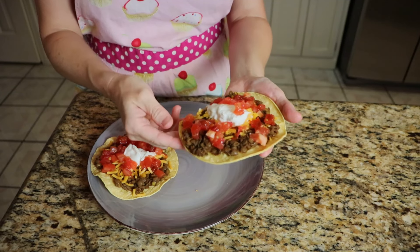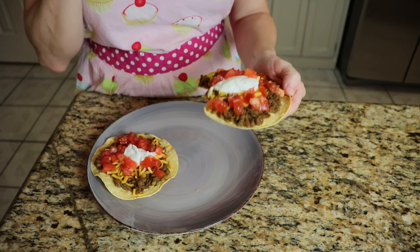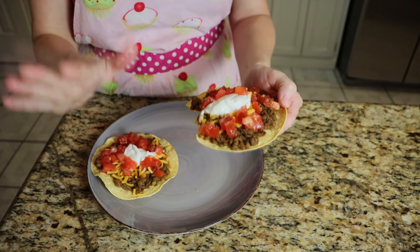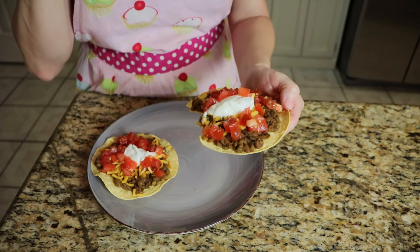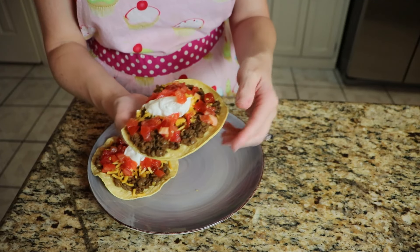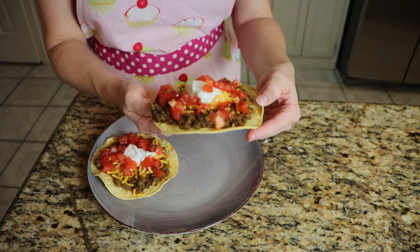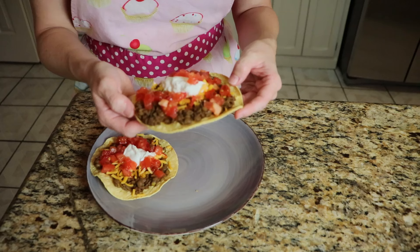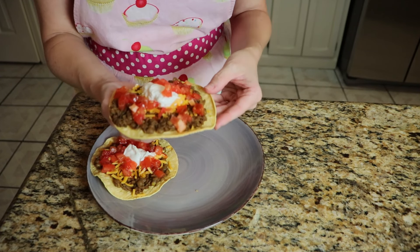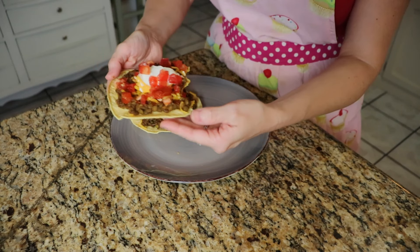I had to take a couple of bites — that is really tasty! I don't miss the beef or turkey or whatever ground meat at all. These lentils seasoned with taco seasoning — you have to try this to understand. It doesn't taste exactly like beef, but with that taco seasoning you don't even know there are lentils in there. I don't have words, it's so good.